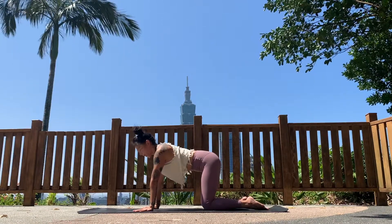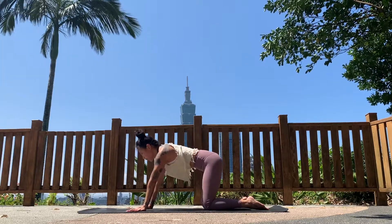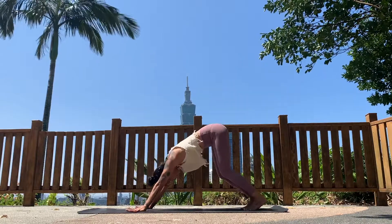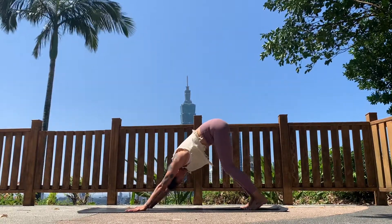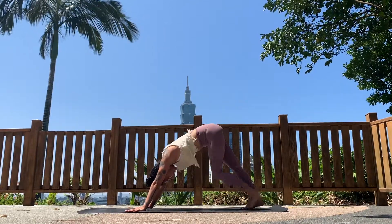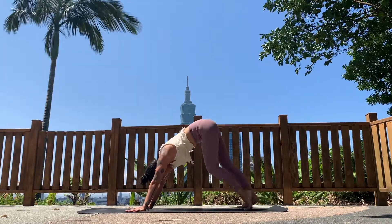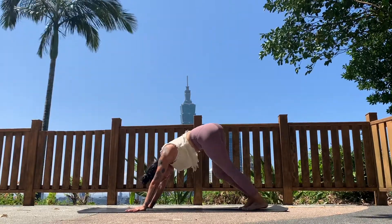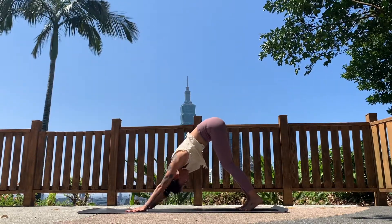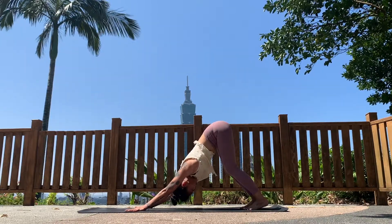Come to a flat back and walk your hands forward one tiny step. Open all ten fingers wide, curl the toes onto the ground, lift your knees, and send your hips back into downward facing dog. Take any movement here that feels good — bend your knees one at a time, maybe pedal out the feet, or move your hips side to side. Slow the movements down and breathe.